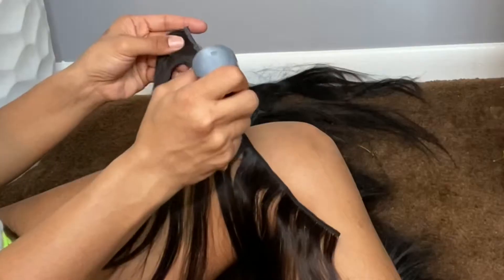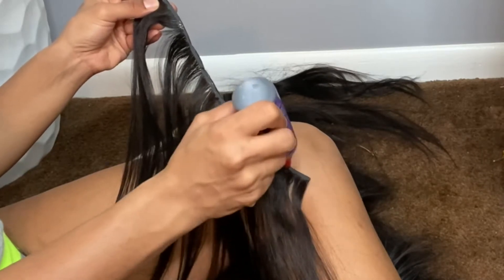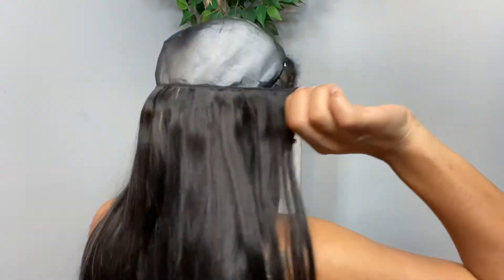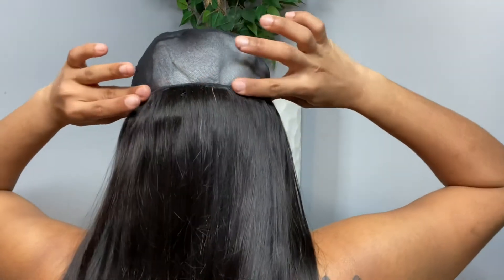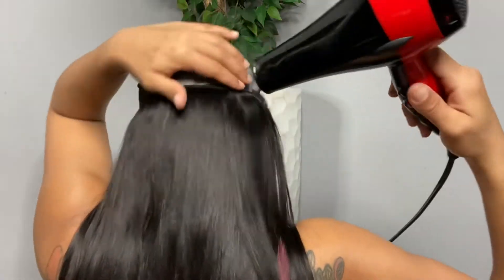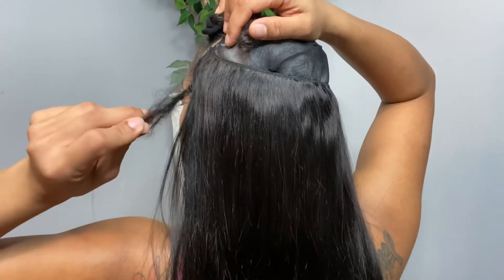Right here is already one pack of hair put in — this is what one pack looks like. I still have two more packs to put in. I wanted to make sure it was nice and thick, which is why I got three packs and put them really close together, so it ended up coming out nice and thick and looking really natural when I was finished. There is going to be some glue around the edge part, but I don't mind that at all — it's simple and easy to do.